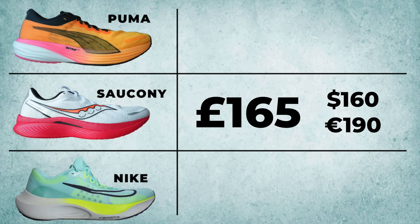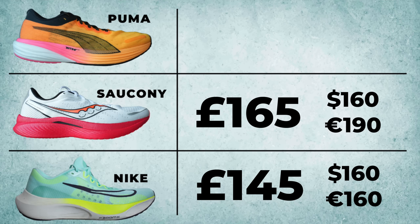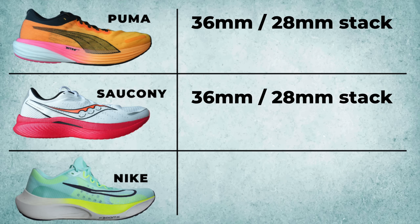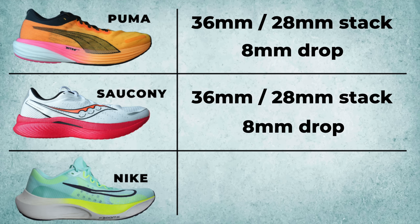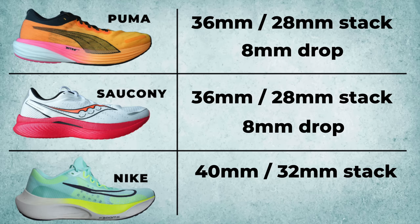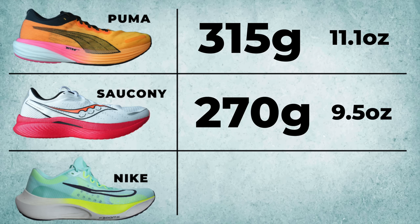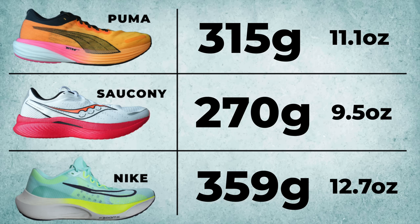Starting with price: the most expensive is the Saucony at £165, then the Nike at £145, and the Puma at £140 — other currencies will be on screen. In terms of stack height, the Saucony and Puma are exactly the same: 36mm at the back and 28mm at the front, giving an 8mm drop. The Nike is slightly different at 40mm back and 32mm front — a little more stack height but still an 8mm drop. In terms of weight, the Puma is 315g, the Saucony 270g, and the Nike tops the scales at 359g — almost 90g heavier than the Saucony.